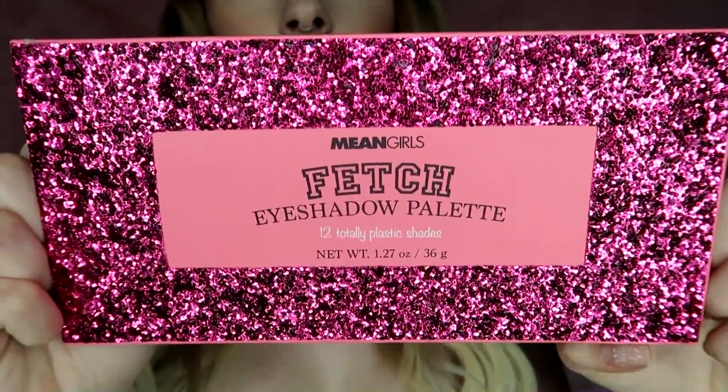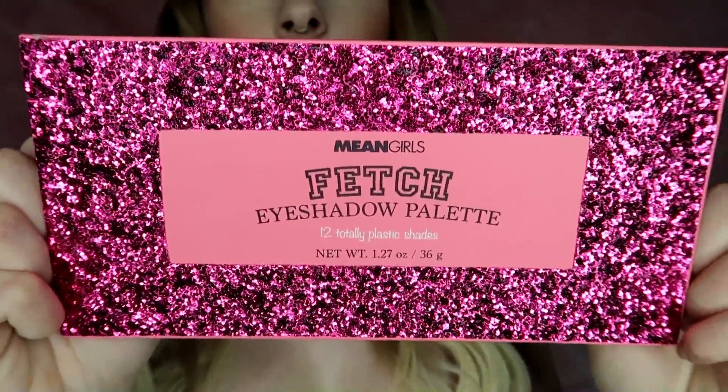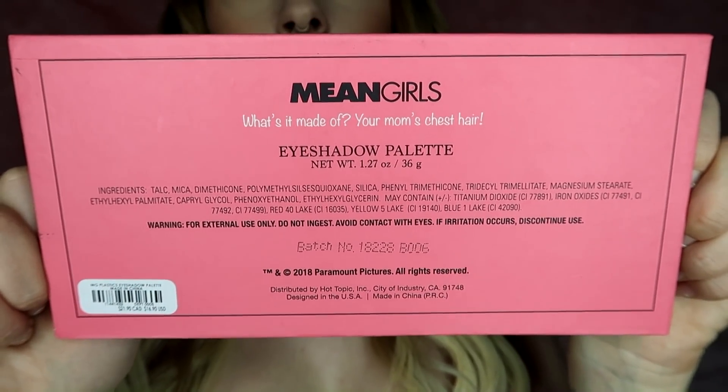Here is the palette. I freaked out when I saw this — I have been dying to look at this. So this is what it looks like. Oh my god, it vibes with me. It's called the Fetch eyeshadow palette, two totally plastic shades. And then on the back it says, 'What's it made out of? Your mom's chest hair.' And then the ingredients — nothing else funny on there.